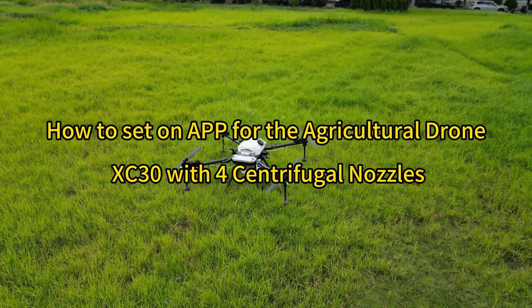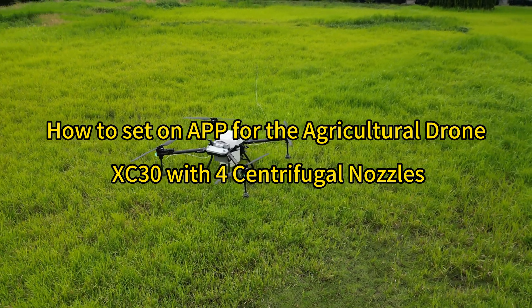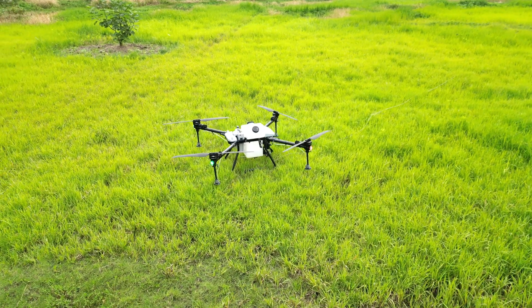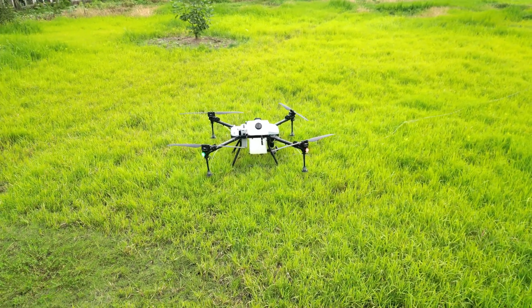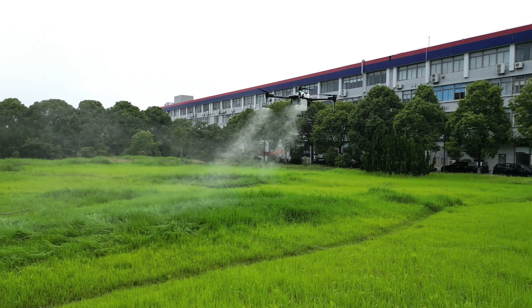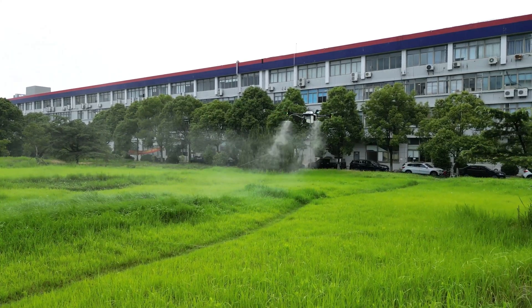Hello everyone. In our previous video we talked about the app setting for a drone with two centrifugal nozzles. How about a drone coming with four centrifugal nozzles? Let's take a look at how the GE drone XA30 with four centrifugal nozzles works first.